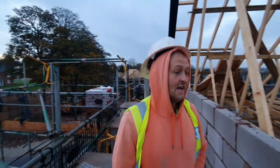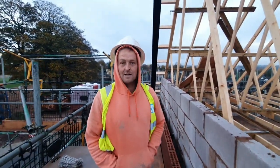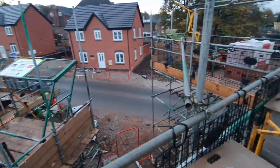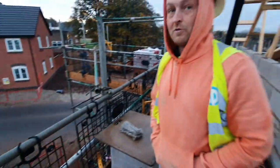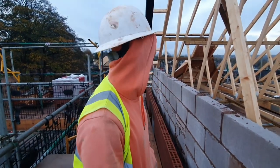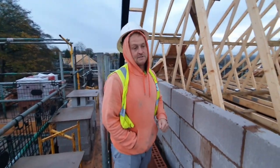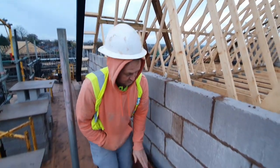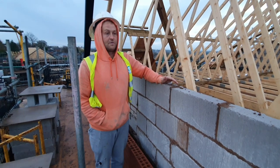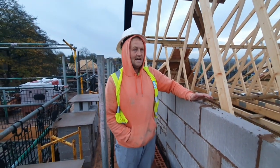Hey up everyone, we're back on site. It was absolutely soaked yesterday, raining hard — look how clean that road is down there, that's how much it rained. The road is spotless. So in and out of the site today, immaculate. We're back on this — we've got five courses from feet, and we're going to go up another three courses of blocks.